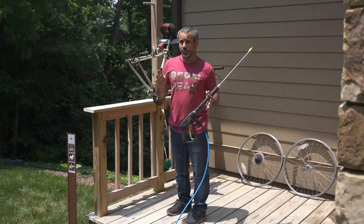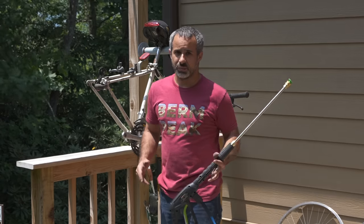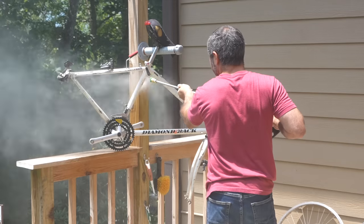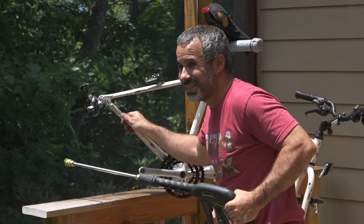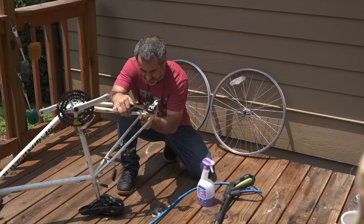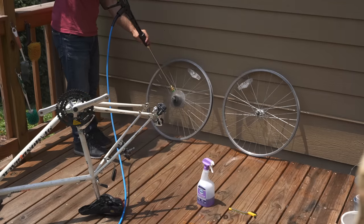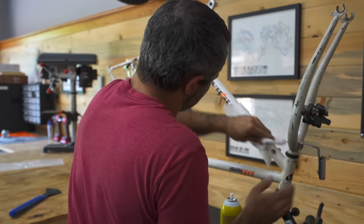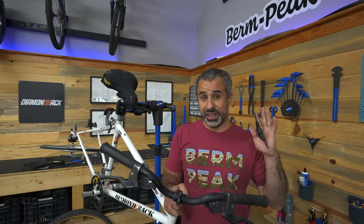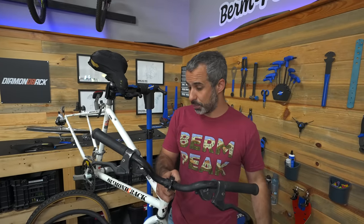I would never recommend using a pressure washer on a bike, but I'm going to be real careful. You see how fast that thing spun? We cleaned the frame and all the parts through and through. This looks like a completely different bike. Now we get to move on to the fun stuff.